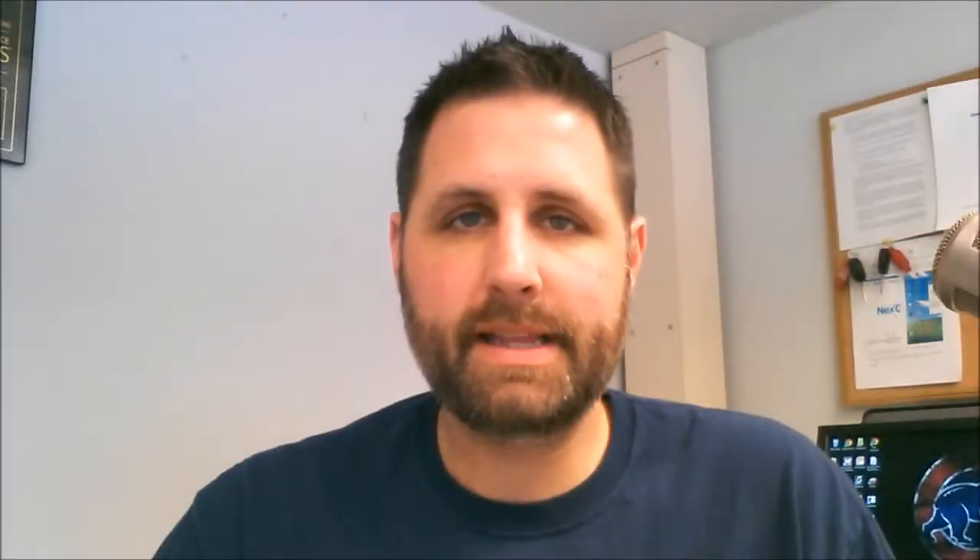What you want to look for is you want to go to the sites you might be interested in streaming and look for this little icon right here. If you see that icon, then you are able to stream that content from your mobile device to your TV via the Chromecast — you'll just tap that icon and it will ask you which Chromecast device you want to choose, and then you're good to go. There's no monthly charge or fee, and it doesn't take up any storage or data — it is simply a receiver for the signal from your mobile device to your TV.